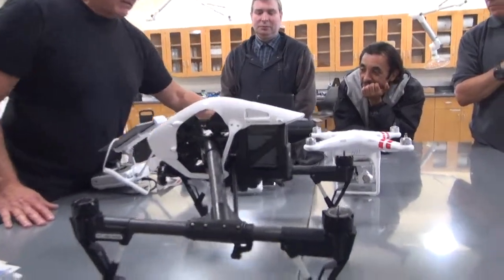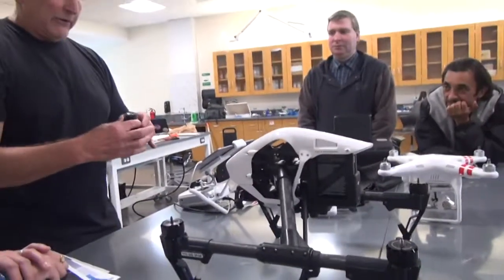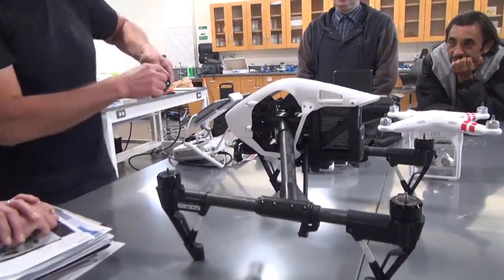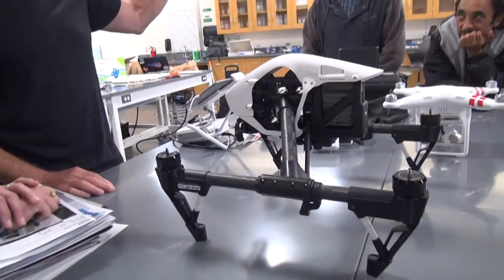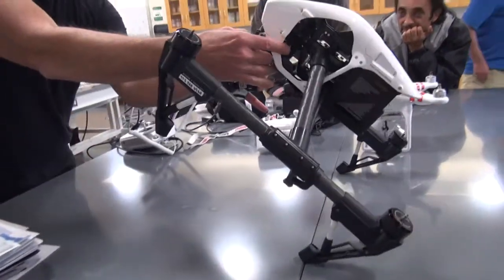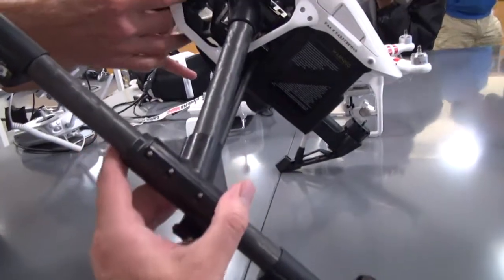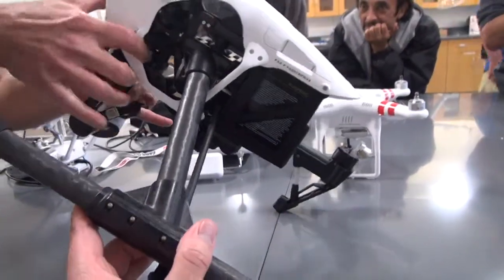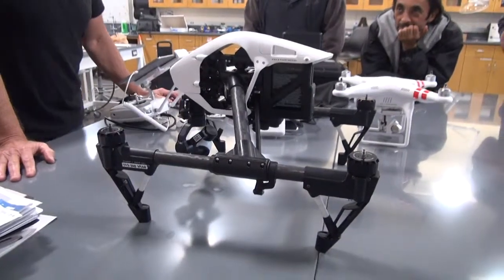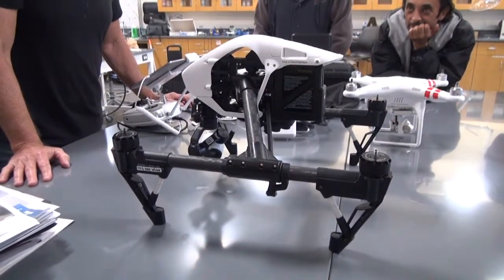Prior to firing it up, we're going to hook up our camera and gimbal. There's a white little marker that matches the white marker on the front of it, and it just locks into place. Make sure it's locked.